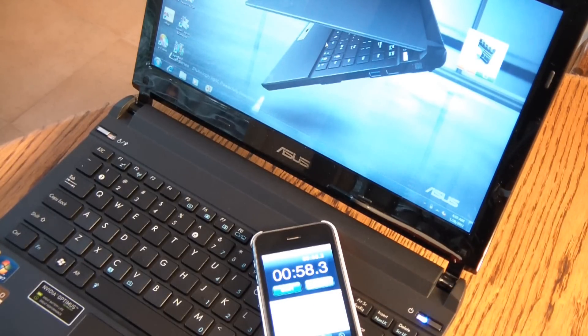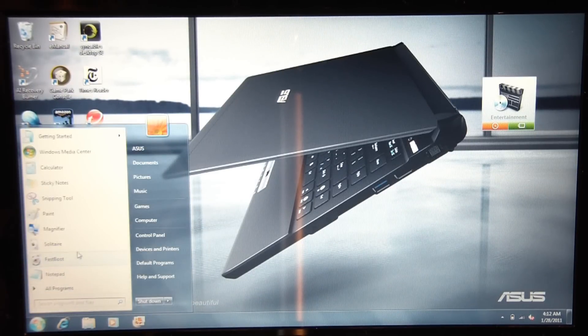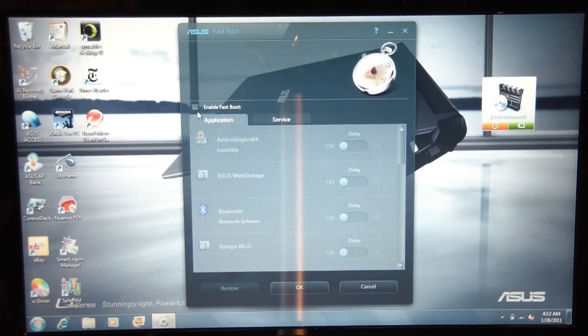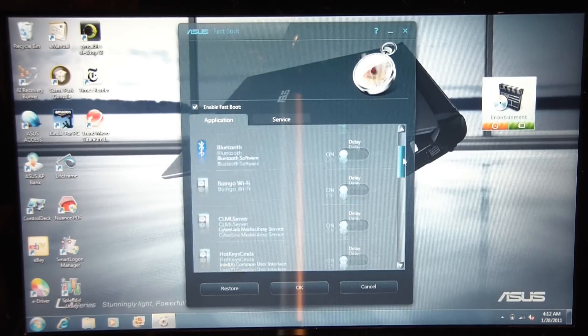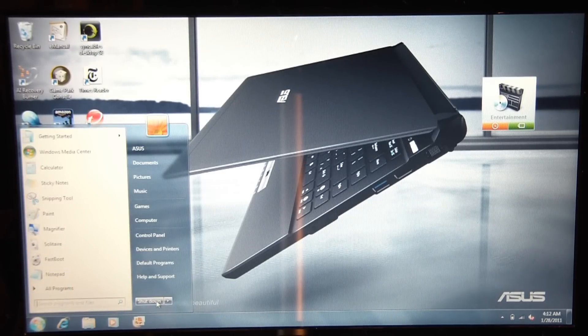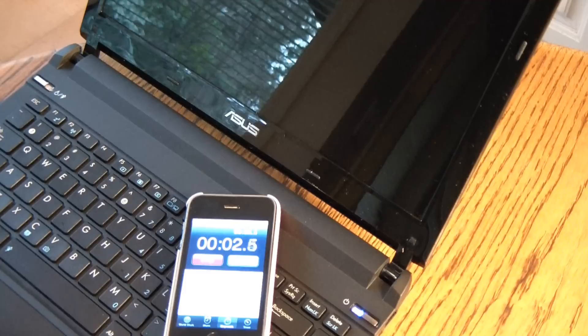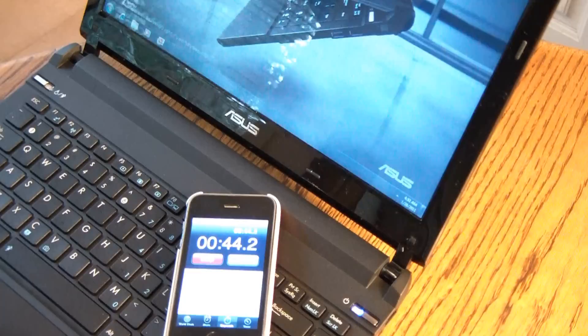Now let's try with Fastboot and see how much faster that is. Fastboot is a utility that comes with most ASUS notebooks. It allows you to delay the startup of most programs — they're still going to boot, they're just going to be delayed. I've got it set here to delay every program. We'll enable that and shut down, and we'll see how much faster it's going to start next time. So it took just 49 seconds that time — that was a full 10 seconds saved from enabling Fastboot versus not having Fastboot enabled.